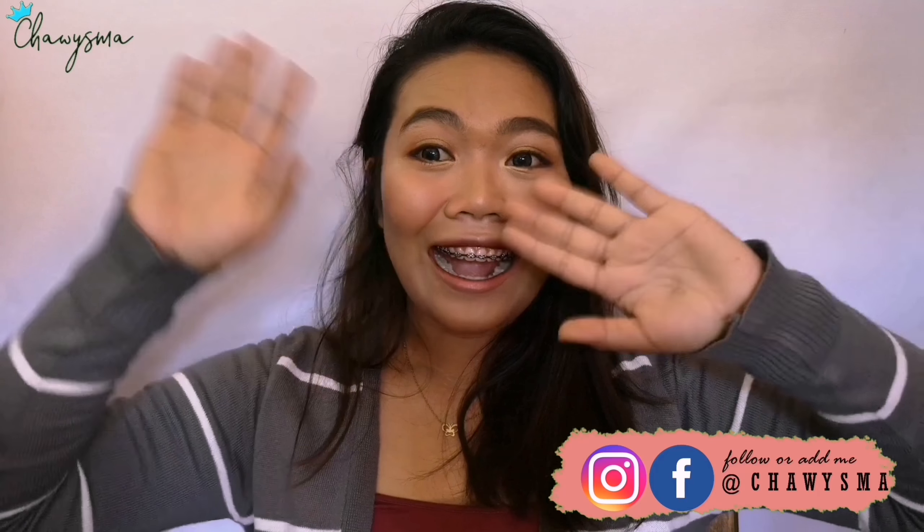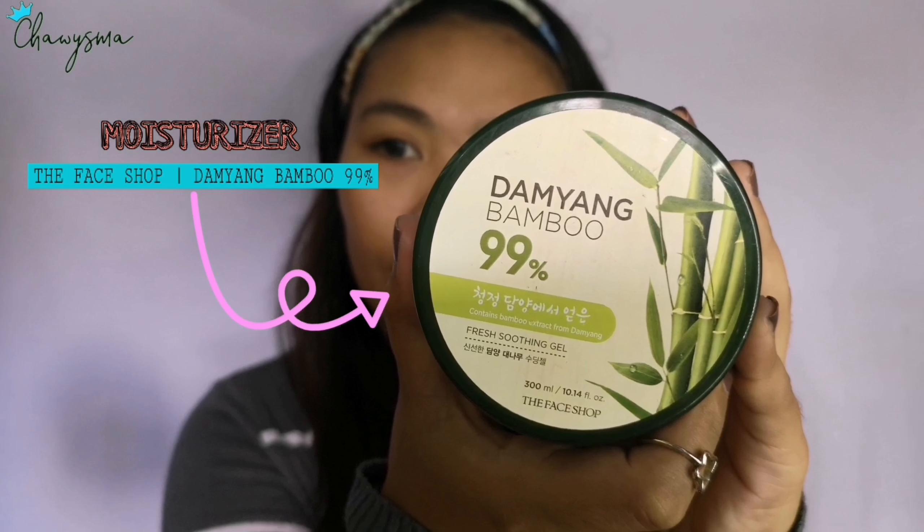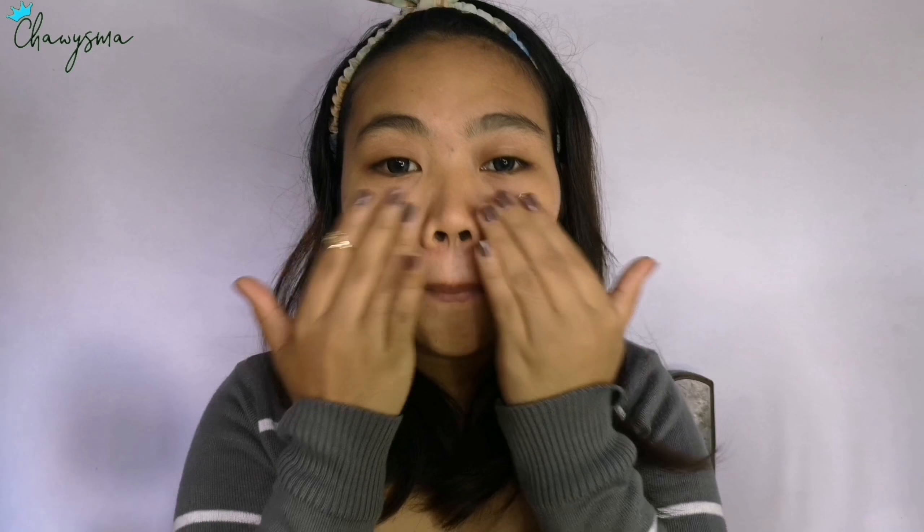Hi guys, welcome back to my channel! If you're new here, welcome. Today's video we're going to make a Korean makeup look. To start off, I'm using this moisturizer from The Face Shop, it's called Damyang Bamboo 99%.